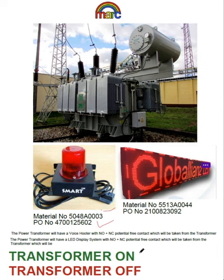Additionally, the display board solution: when the transformer is on, it will show in green 'transformer on,' and when the transformer is off, it will show in red 'transformer off.' It basically uses a potential-free NO/NC contact.